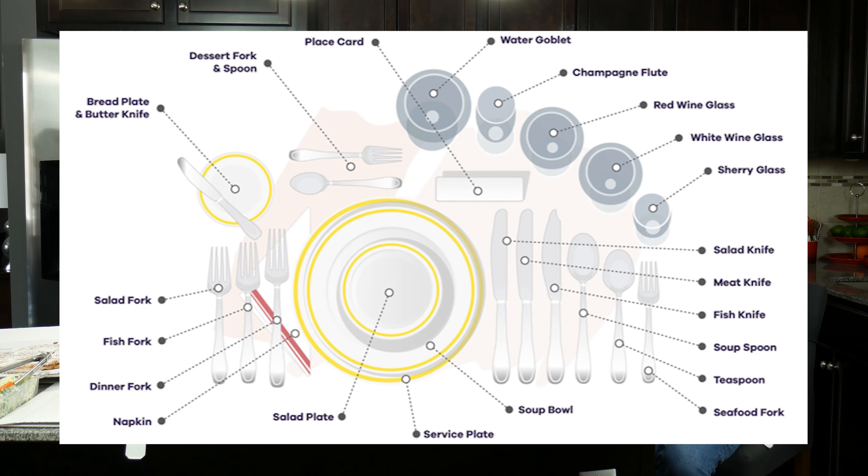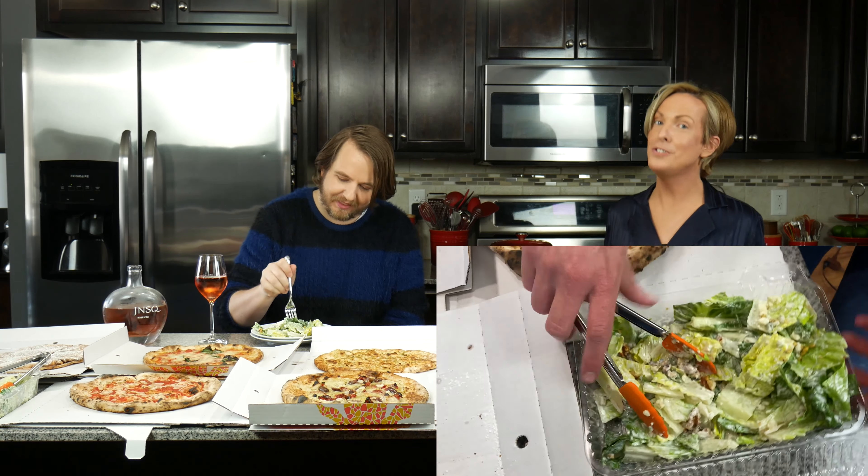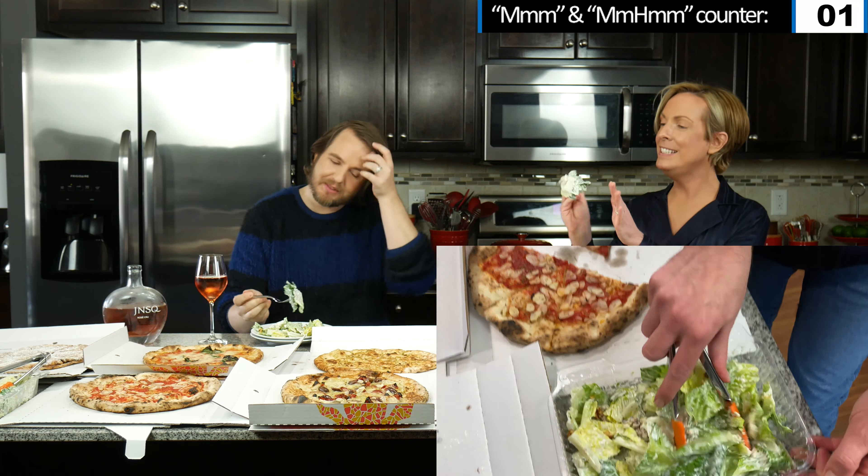Let's start with the salad because of course we're not barbarians — we always start with salad first. I noticed that my fork was on the incorrect side. As a barbarian. Punch Pizza has the most amazing gorgonzola salad. It has romaine, a creamy gorgonzola dressing with some walnuts, a little crunch.